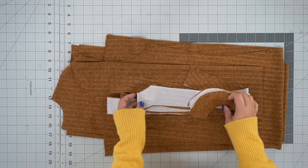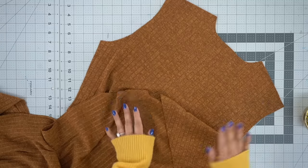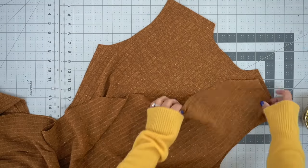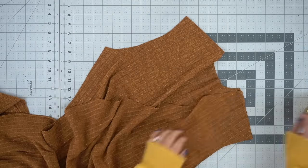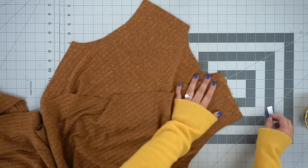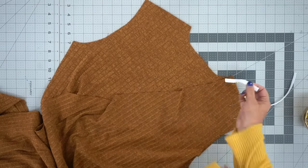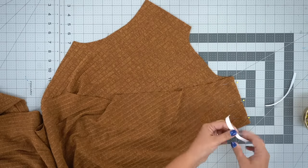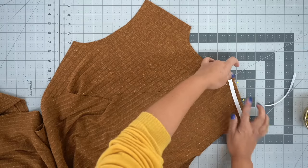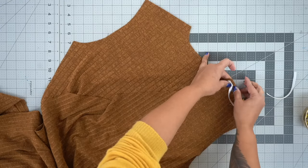Once you have everything cut and your facings interfaced, we can start sewing. Grab your front piece and place it over the back, right sides facing. We're going to pin at the shoulder. I like to grab a piece of twill tape — you can also use ribbon if you have it handy. The reason I use twill tape is to keep my shoulders from stretching, especially because we're using a stretch knit fabric. Once I have it in place, I put it within my seam allowance and repin to hold it in place.